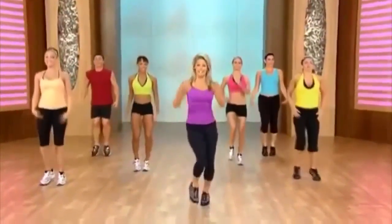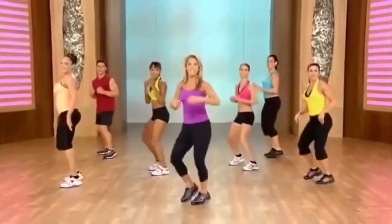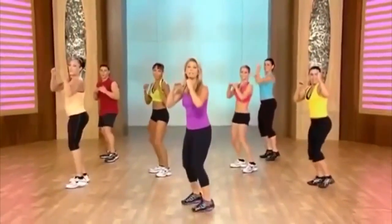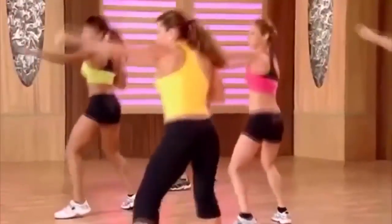Inhale and exhale. A little bit of recovery here. Let's get ready for our little kickboxing now. We're going to pick up the knee — thinking about cinching in the waistline. Are you ready? Let's begin. Pull, pull, pull. Now jab and cross — jab, cross, jab, cross.